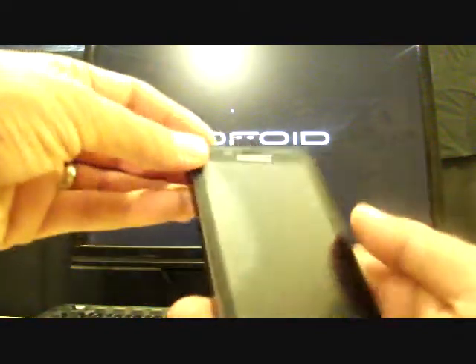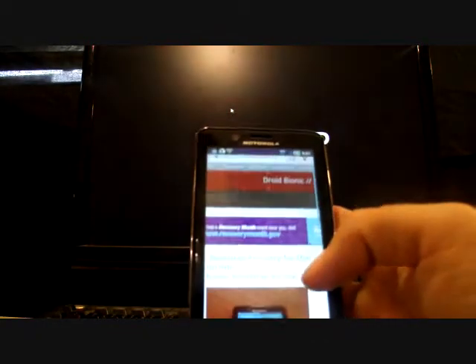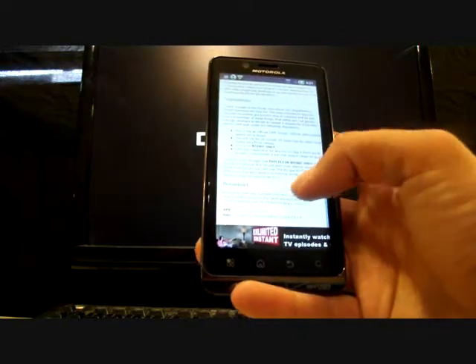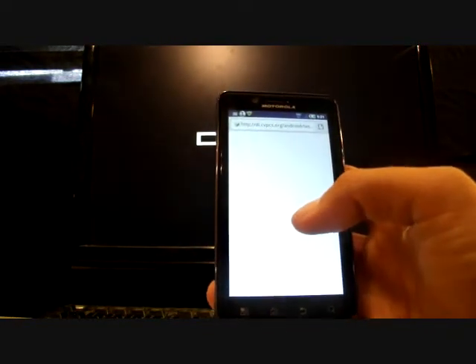What you're going to want to do is head to the link in the description, and that will bring you to this page on my website. Scroll down to the bottom where you see the APK — Bionic Bootstrap APK — go ahead and click that, and that will start your download.